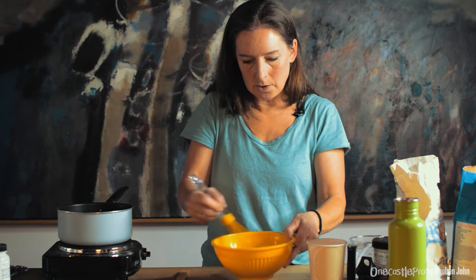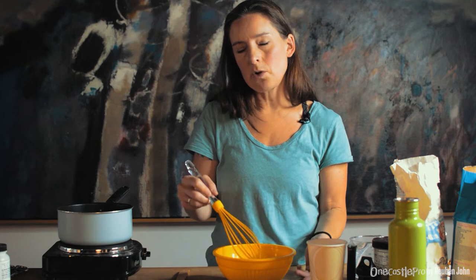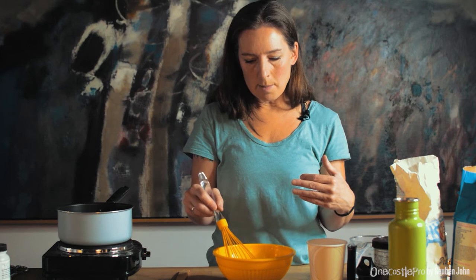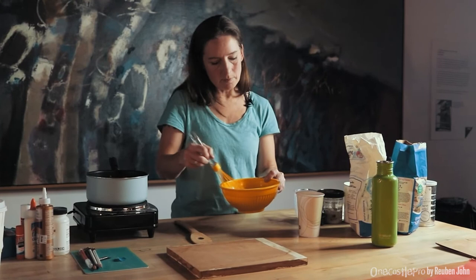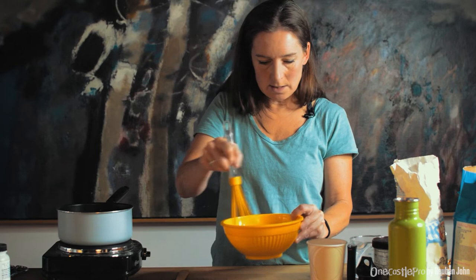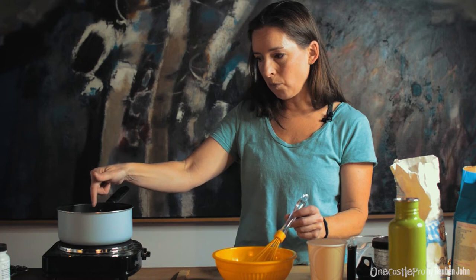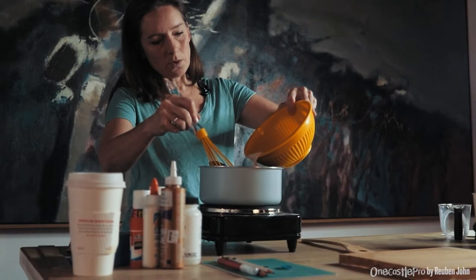This is a type of glue that would have been used in the Victorian era — the scrapbooks and large screens made back then would have used wheat paste. It's great because if you accidentally eat some of it you won't have any adverse effects, and it's safe if your kids eat it. Now I've got the water boiling here and I'm going to slowly add the flour mixture into the hot water.